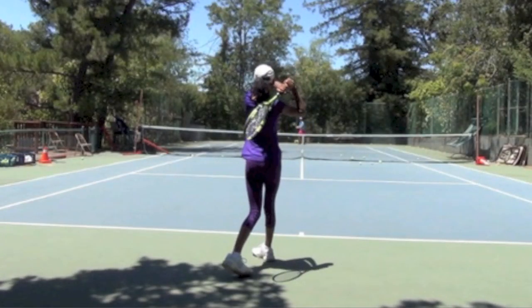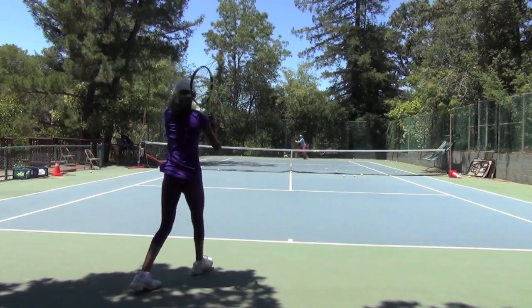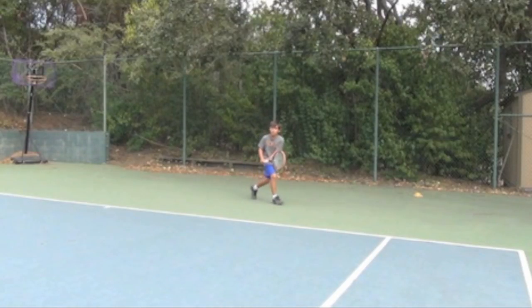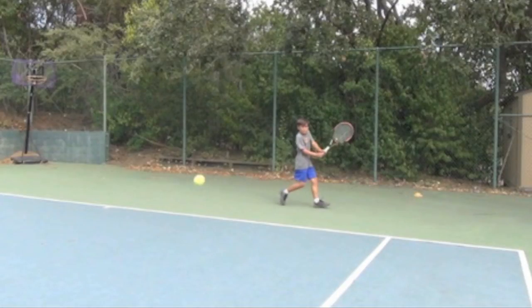Let's watch a couple of these in normal speed — you can see the synchronization there. Now I have one more player to show you, and this just shows that once you get into these comfortable positions you can have beautiful swings that look very professional at a very early age. His shoulders are open, he's not turning them too much, keeping the racket next to his hips and getting that left leg out there.